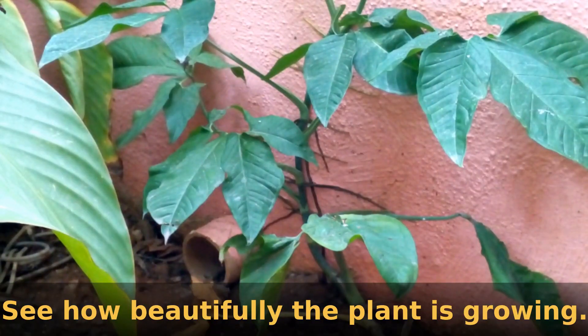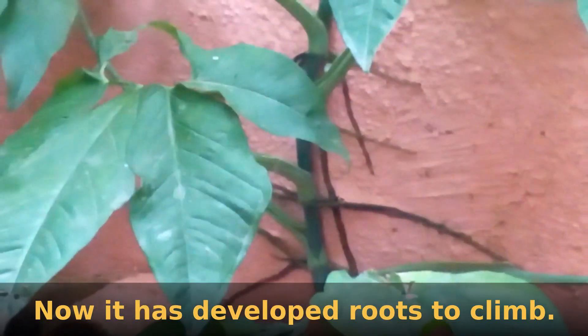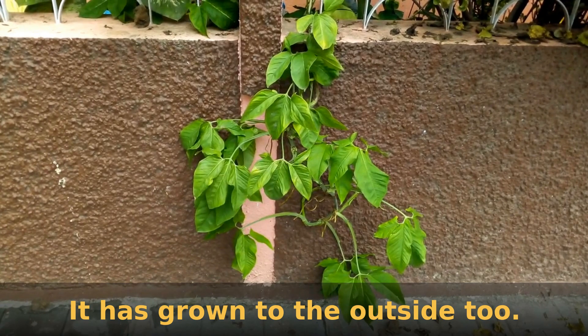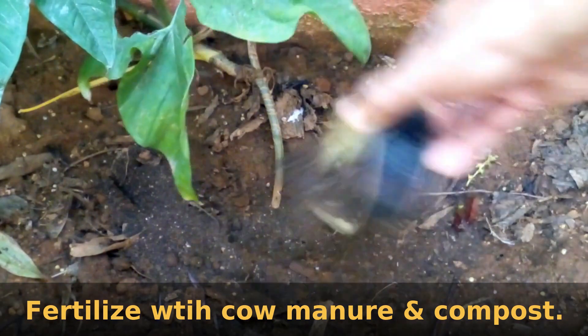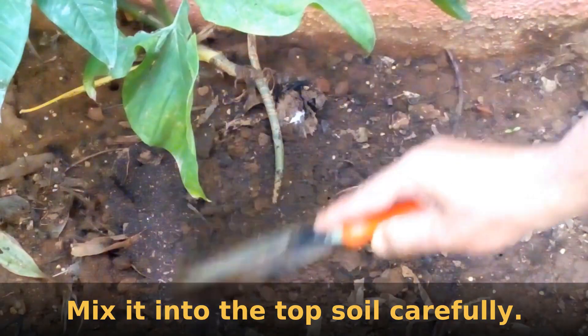See how beautifully the plant is growing. It has started to develop aerial roots to climb on the wall and has begun to cover the outside wall very beautifully. Add good organic fertilizer like cow manure and compost once every 15 days. Mix it carefully into the top soil without damaging any roots.